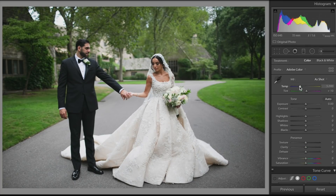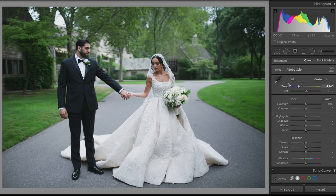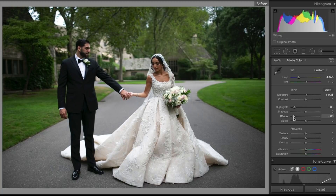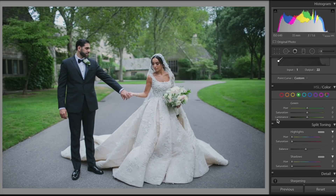Now we're going to go over to the temperature and move it to the left to add a little bit more of a blue tint to the photo. I find a lot of those wedding presets are more on the blue side, so adding a little more blue changes the temperature of the photo. Then for exposure, I'm going to bring that up just a little bit because a lot of those pictures are really bright. To recover detail in the dress, I'll bring down the highlights and bring down the whites as well.